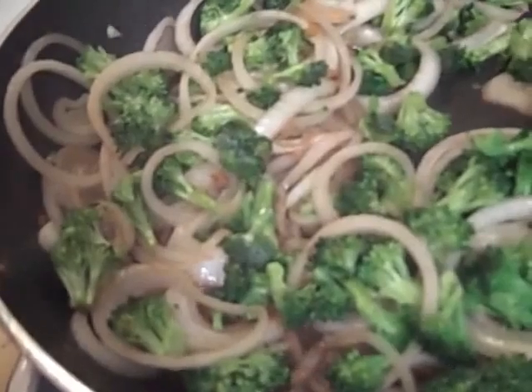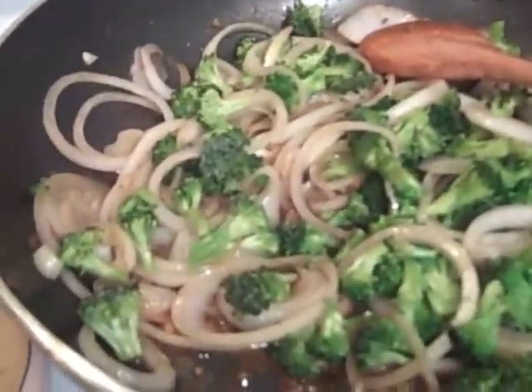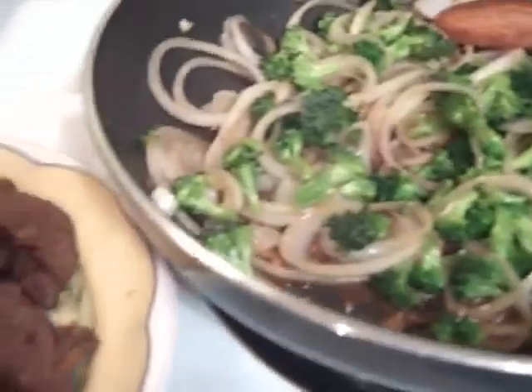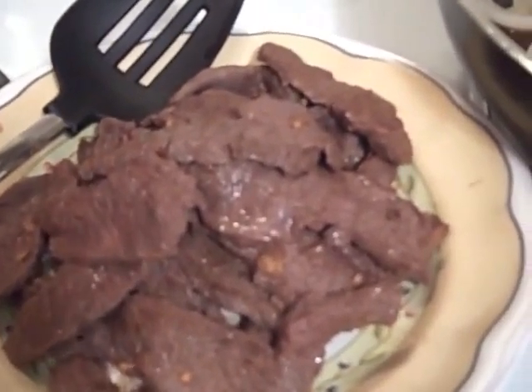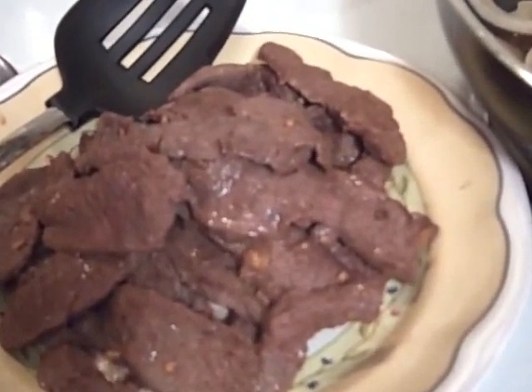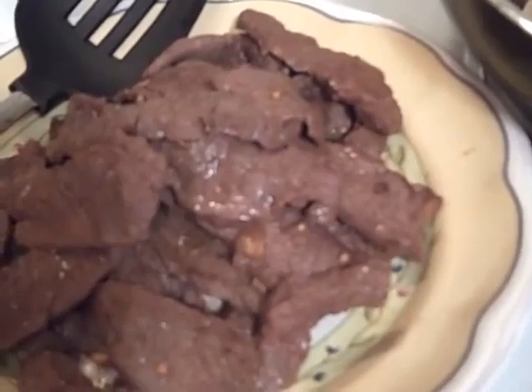This is orange beef and broccoli, out of the Momentum cookbook. I've already cooked this beef — it was marinated in ginger, garlic, a little red pepper flakes, and soy sauce. I've taken it out and I'm now working with broccoli and onions.